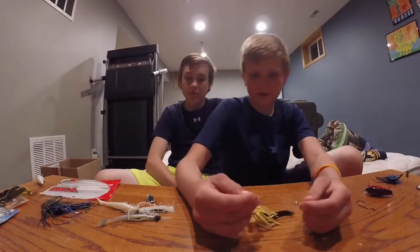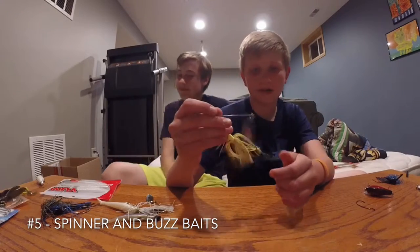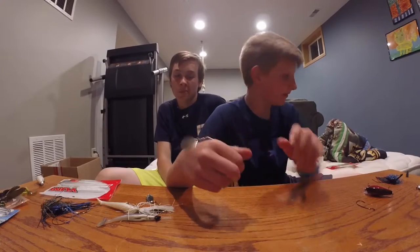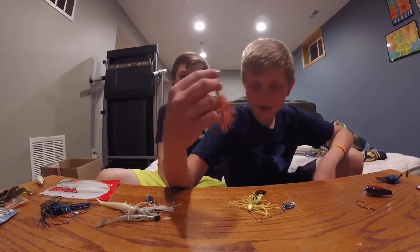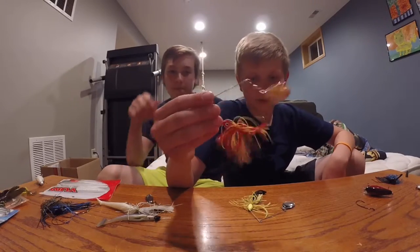My fifth favorite, last but not least, is just any kind of spinner. Or buzzbaits go with it. But this one is just a yellow spinner. I also get the ones at Walmart — just the little cheap one-dollar spinners. Just cause they're one dollar doesn't mean they don't have quality in them. They work great.